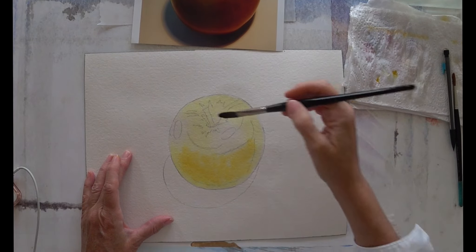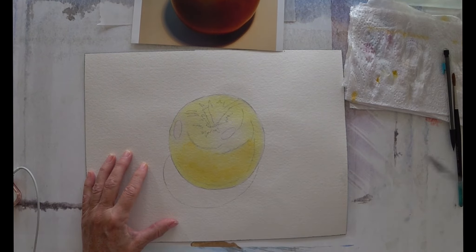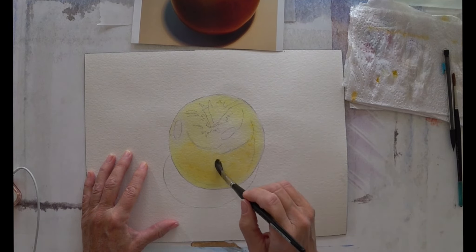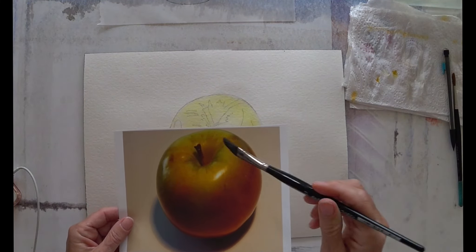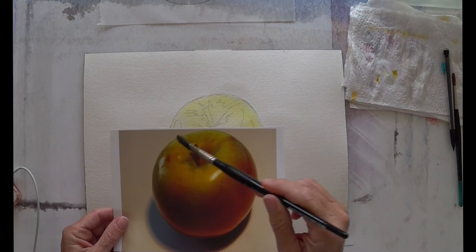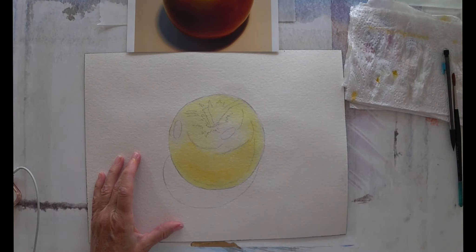Yellow is a very good base color, especially for portraiture. It sits very well under fleshy tones — and an apple, obviously not the green, but this red area is like a rich fleshy tone. Yellow also works very well under green. The only time you don't want to use yellow as a base color is when you're using any of the blues, because then you'll end up with some green.